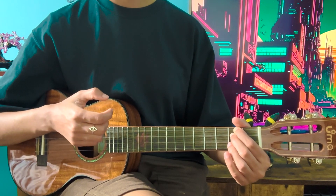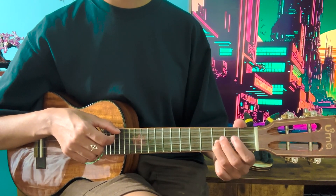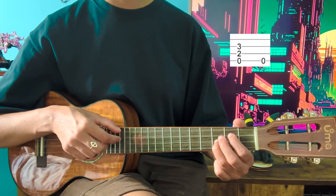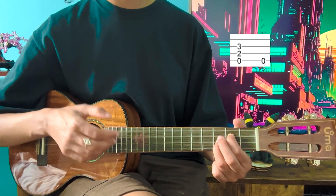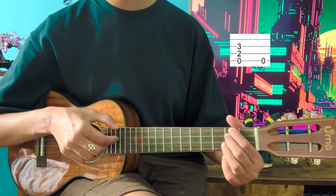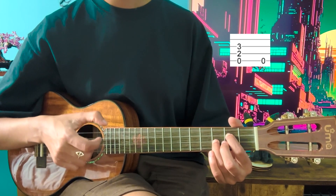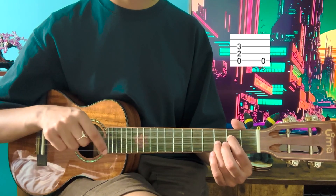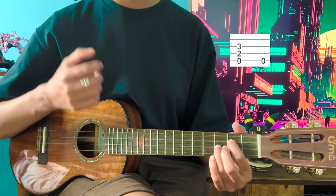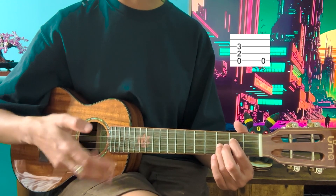Now you're going to take off those fingers and put your ring finger on the third fret of the E string and your index finger on the second fret of the C string. Then you're going to pluck the top three strings. Then you're going to hit the G string — play it very softly again to fill up space and fill up a void. In total you have that phrase.